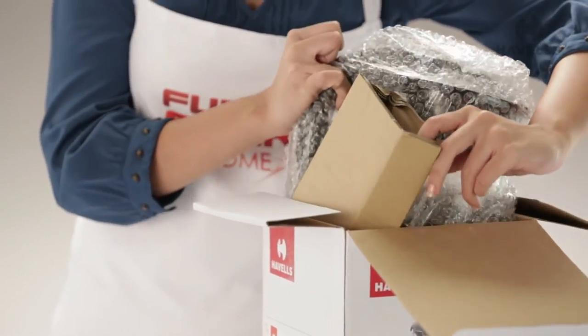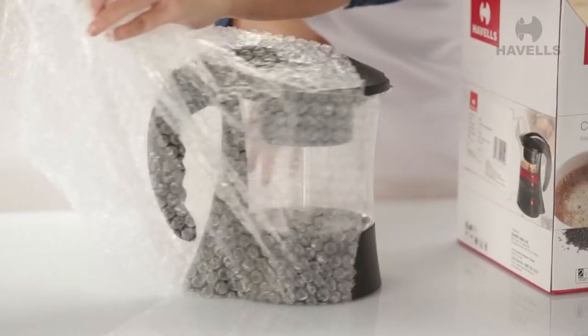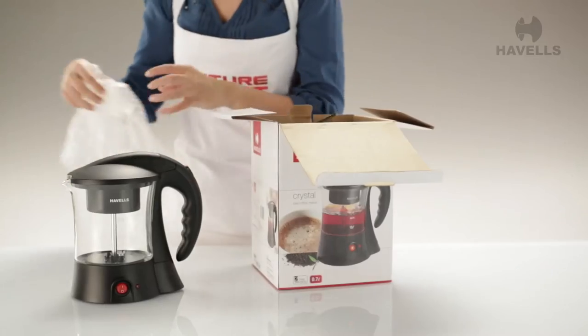You can already see the Crystal in all its glory. Now it's time to remove the plastic covering and check out the appliance.